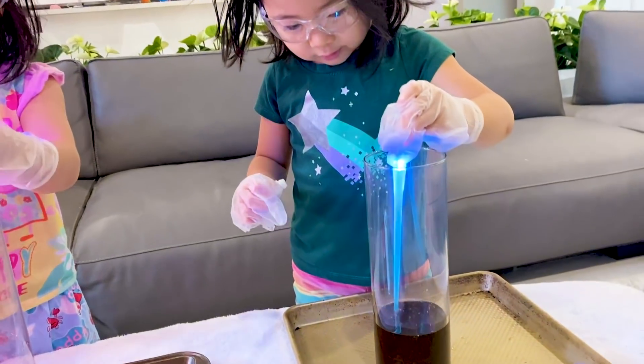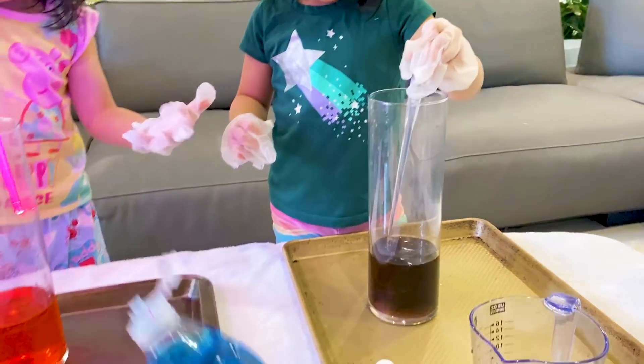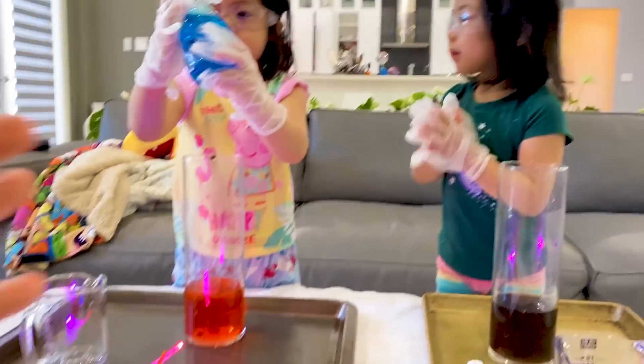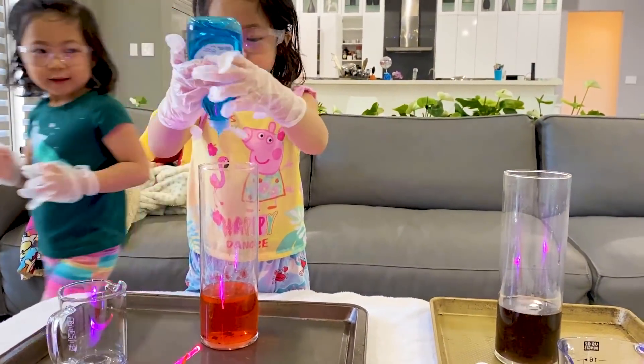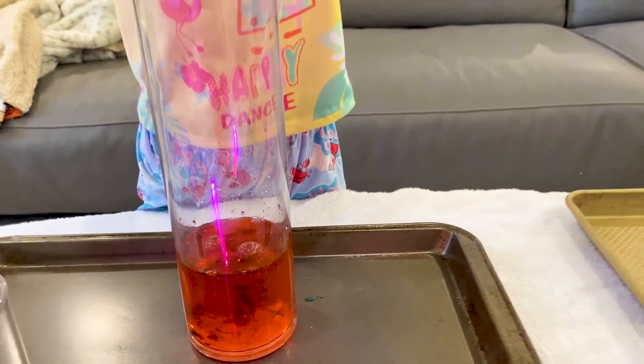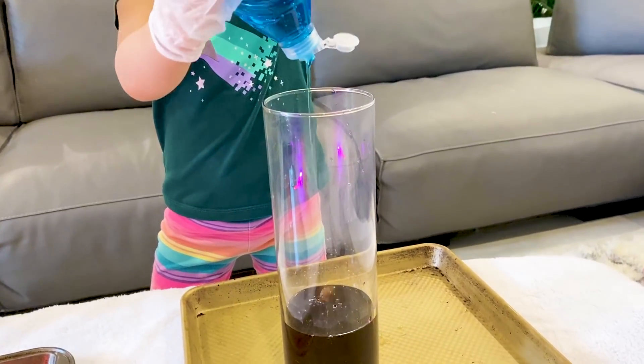Next step, we're going to add some Dawn soap — original is best. Just a couple of squeezes. This will help trap the bubbles. Get a squirt in there.